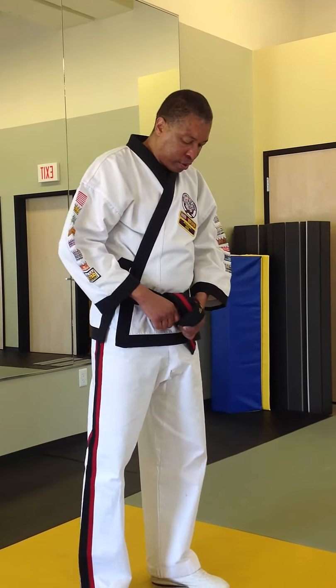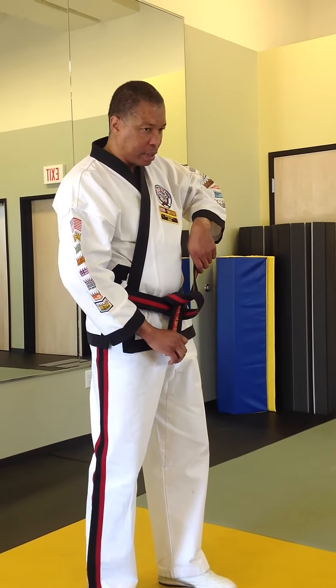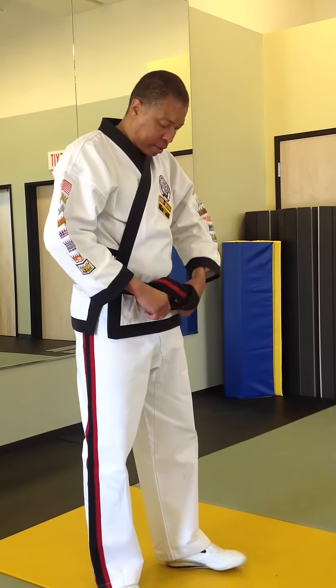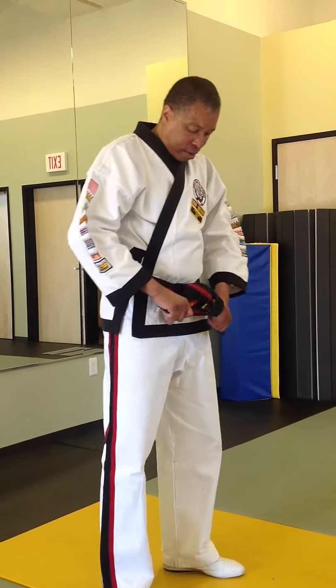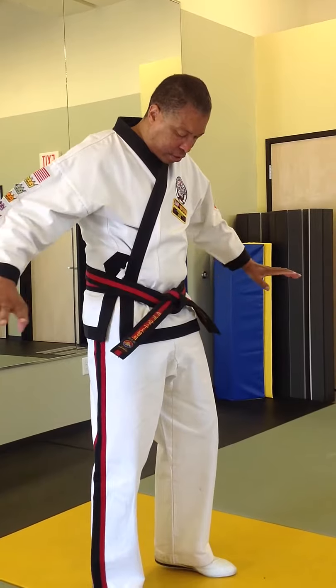You're going to pull side to side. A mistake most people make at this point is that they pull up and down, so they don't have it tied correctly. Make sure it stays a little straight, grab the ends, and pull side to side.